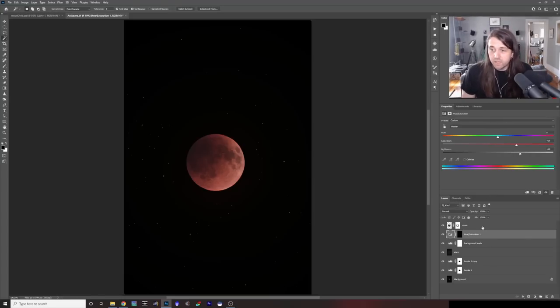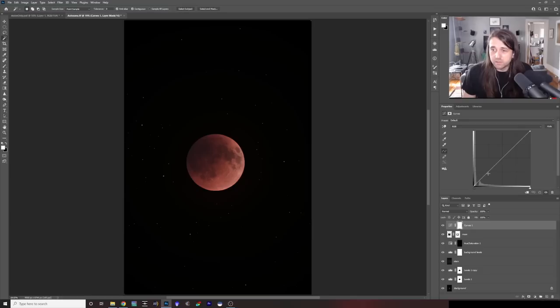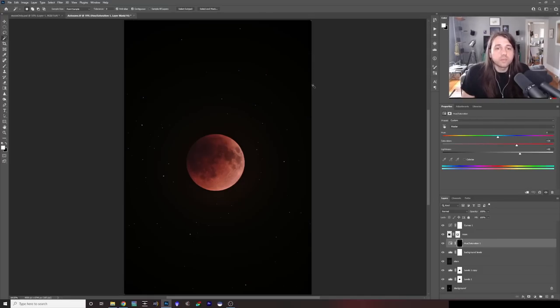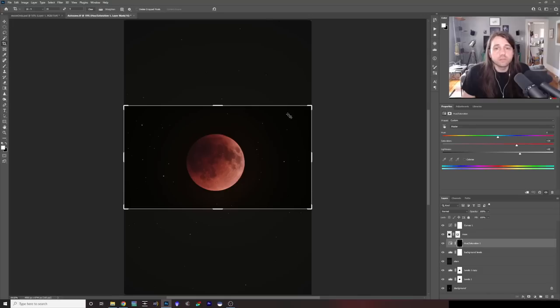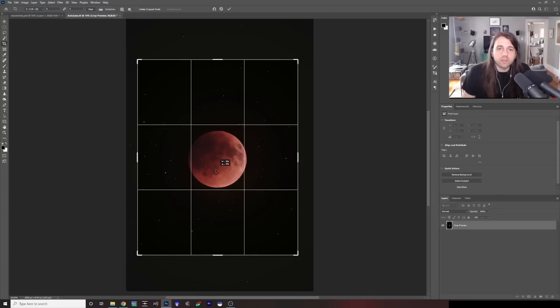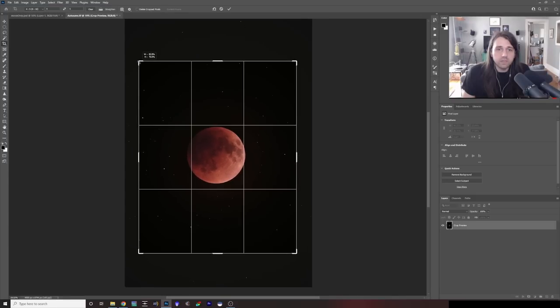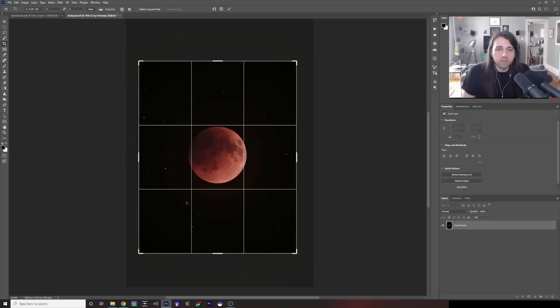We are almost done. Last thing is I'm just going to do some global curves adjustments. I'm also going to do a final crop — for the thumbnail I'll frame it like this. If you were doing Instagram, you might do 4-by-5. With an eclipse shot you want to go centered, but I also want to include this line of three stars here. So something like this — getting as close into the moon centered as possible while also including those three stars. That's our final image.